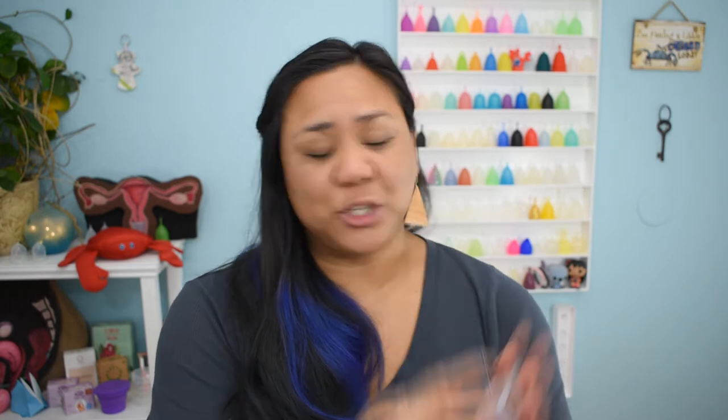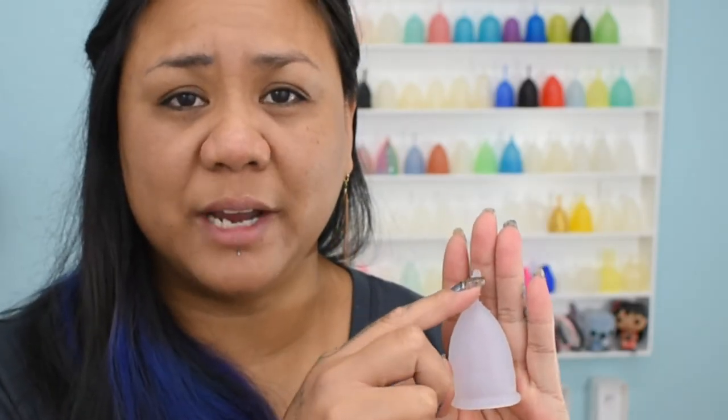Once I got the cup inserted it felt comfortable — I didn't detect it and the rim didn't press on anything sensitive. The one area I didn't care for was the stem. In my unboxing video I mentioned the stem was nice and flexible and the grip rings shifted under my fingers, so I thought it would be fine, but when I was actually wearing it, it did give me some irritation.